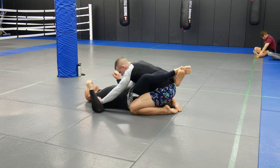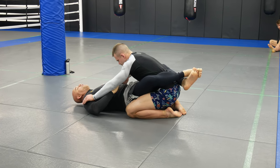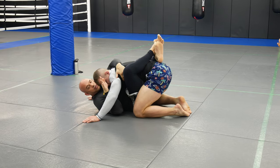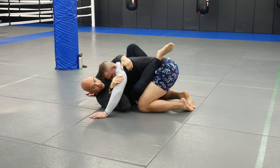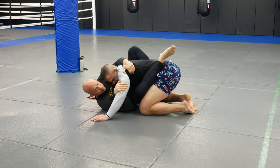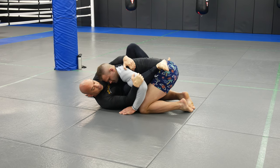So the Verdum Guard for MMA: come inside, bring him forward with your leg, grab the lap, shrimp, foot on the hip. Now if his arm is a little loose, on the ground I'm going to be able to slip my knee in pretty easily.